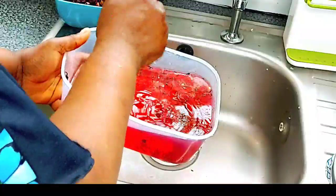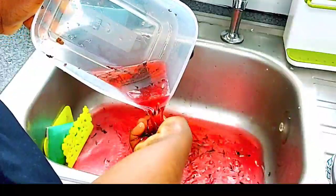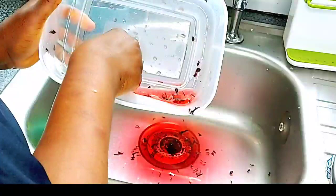Boil it to kill all the bacteria. Il faut toujours bouillir tes bisables pour tuer les microbes. Il faut bouillir — ça va tuer tous les microbes. Always boil your hibiscus so you will kill all the germs. You see there's sand inside. Look — you see the stone? That's why you need to wash it.